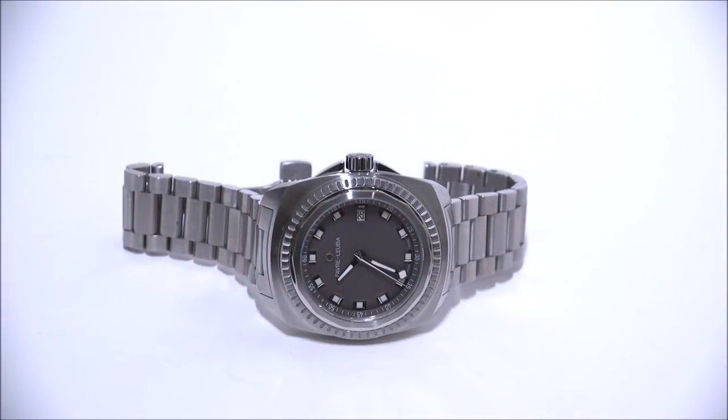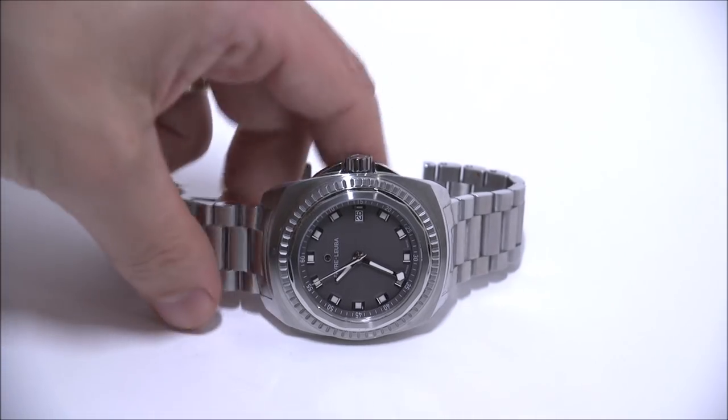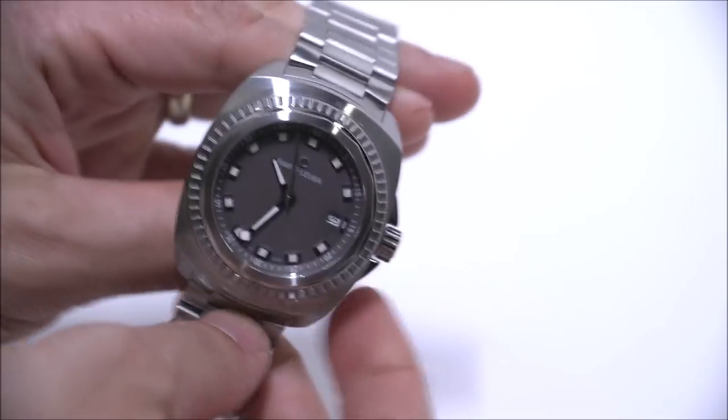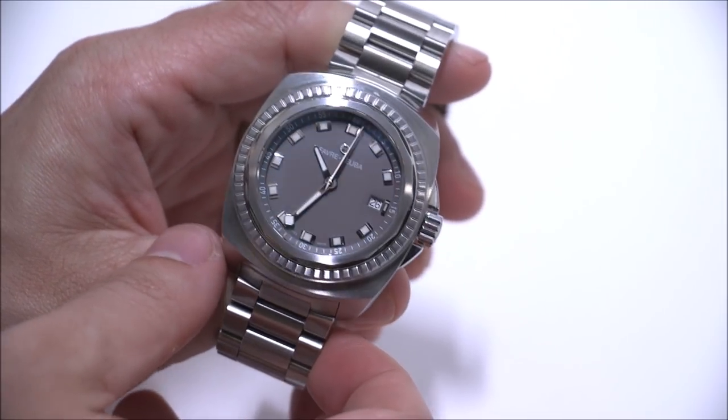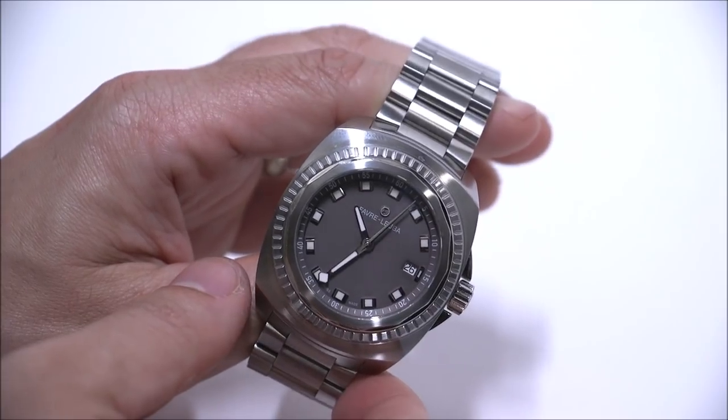Hey everyone, Ari Labs here with the Blog2Watch. Please subscribe to our videos on YouTube and like this video if you find it useful. This is a review of the Favre Leuba Raider Seaking. This is a new watch for 2018 — it's a sport dress watch, somewhere in between, and I really like the fact that this is a good daily wear that incorporates a lot of interesting elements related to the history of Favre Leuba.